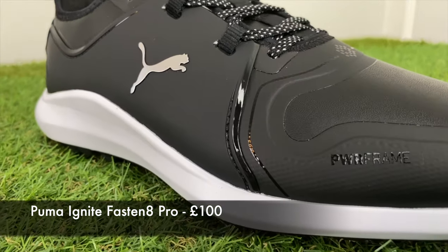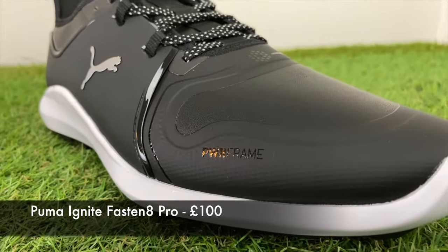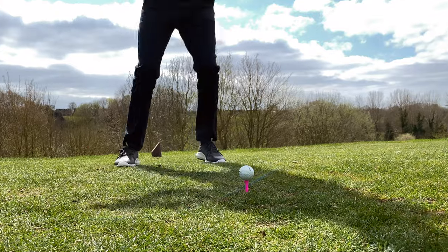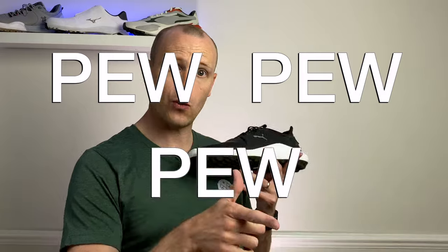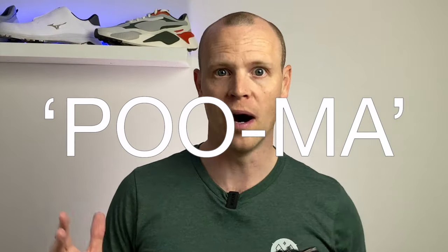They currently retail here in the UK for a hundred pounds. In this video I'm going to try and share everything you might need to know if you're thinking about buying a pair — sizing, fit, feel, and how they actually perform out on the golf course. I do have to address one thing: here in the UK we call it Puma, whereas the rest of the world calls it Puma — I'm just not calling it Puma.